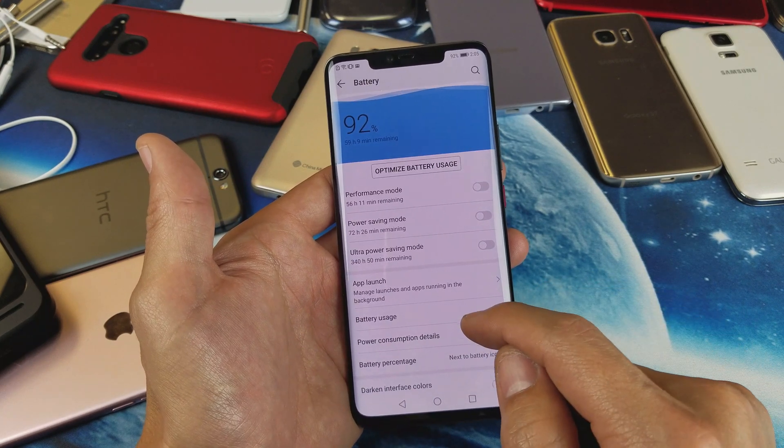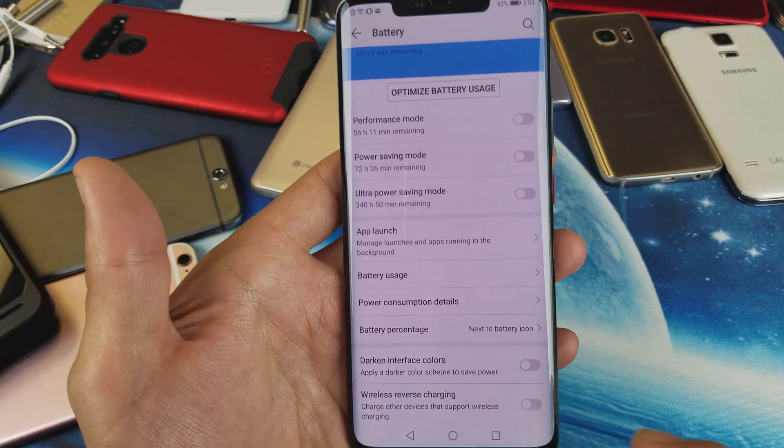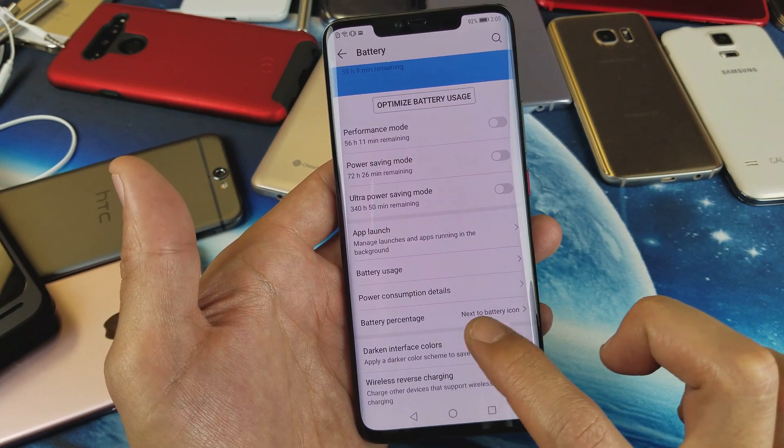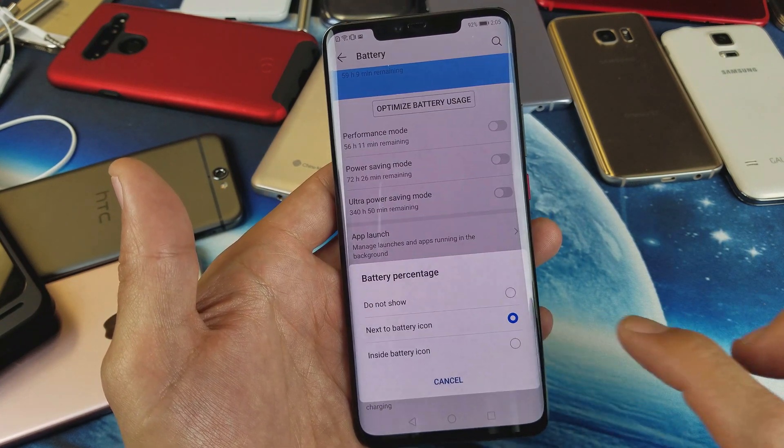Tap on battery, and then from here we're going to scroll down and it says right here — battery percentage. So if I tap on this, right now I have it on next to battery icon.